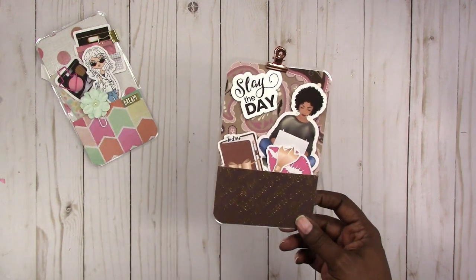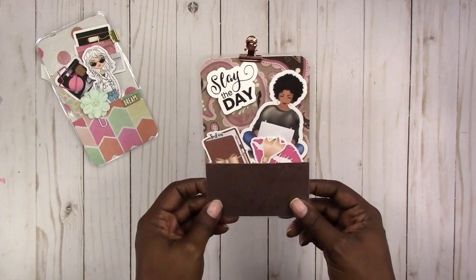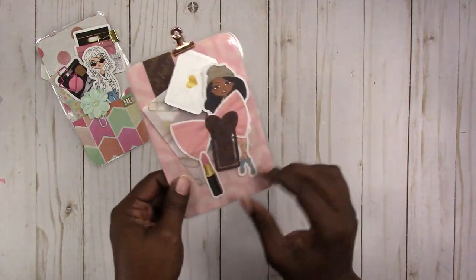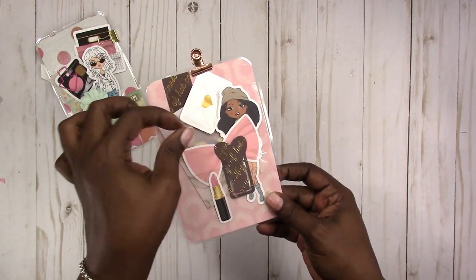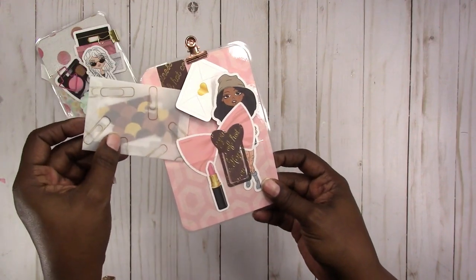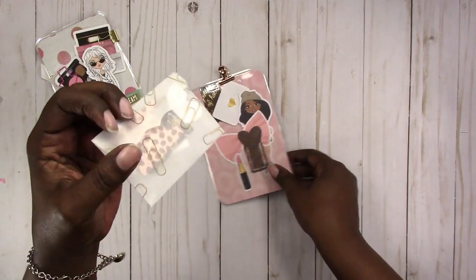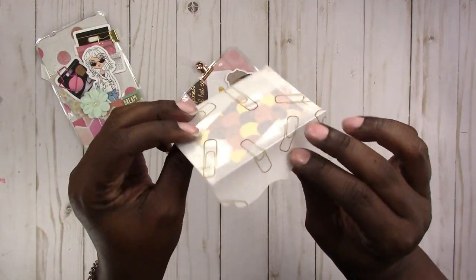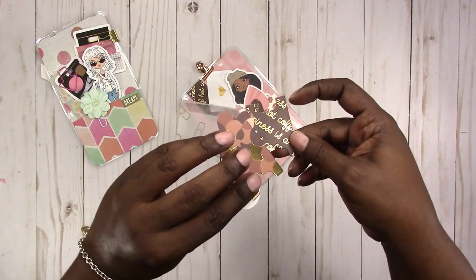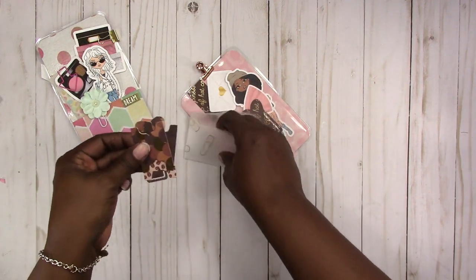This is an A6 — most of the rest will be A6, and I have a couple of pocket size in the shop as well. This one is a coffee theme, 'Slay the Day,' and it has a coffee themed paper page marker. There are some coffee themed tabs and die cuts in the vellum envelope. The vellum also has a paper clip pattern on it, so you have these tabs and page markers.